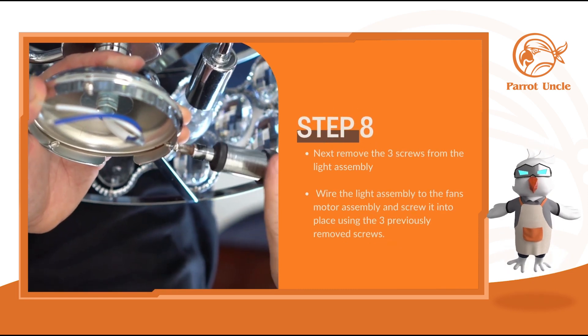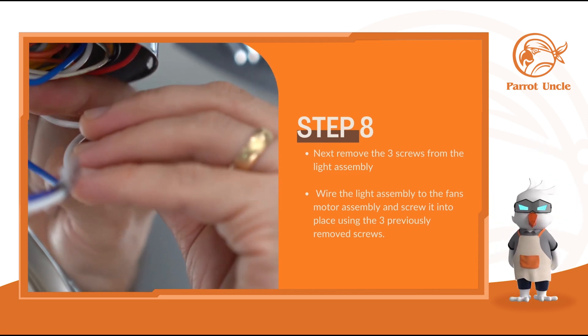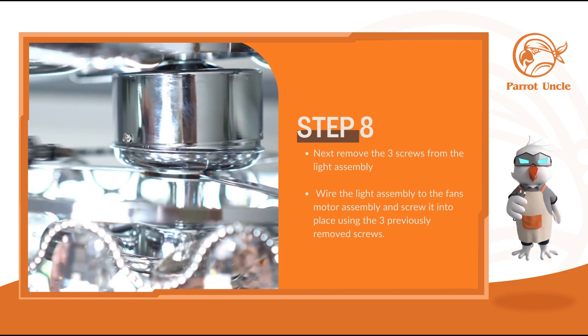Next, remove the 3 screws from the light assembly, then wire the light assembly to the fan's motor assembly and screw it into place using the 3 previously removed screws.